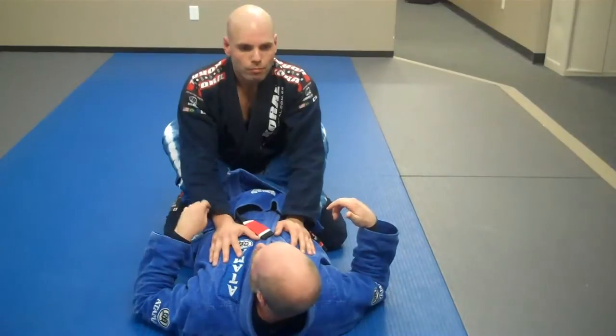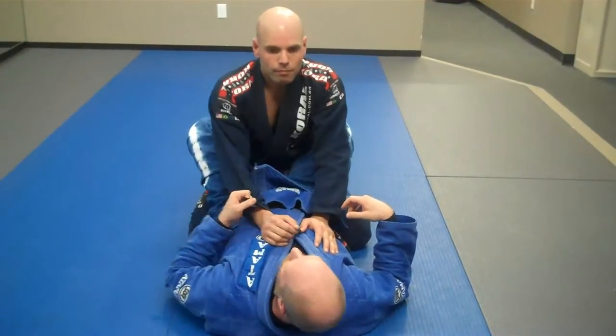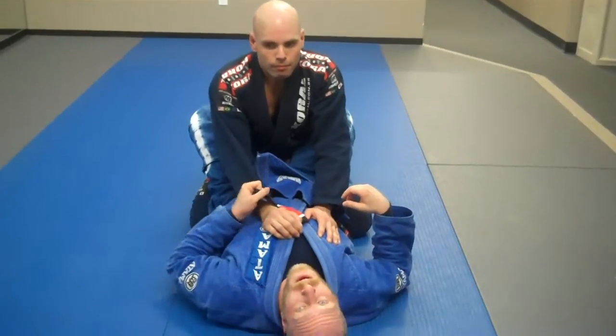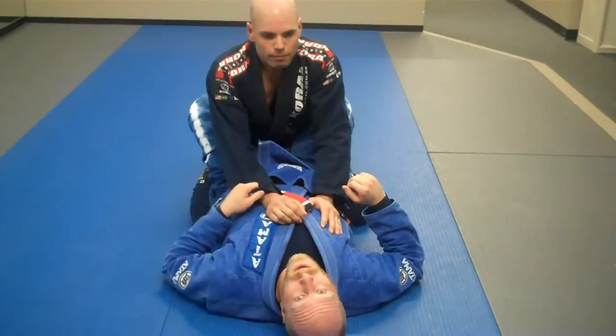Another great sweep option — I want to control the loose sleeve. I'm going to bring my elbow in tight. It's not that I'm holding or pulling any harder, but by bringing my elbow in tight, I'm going to have better control of this than if I just leave it loose.